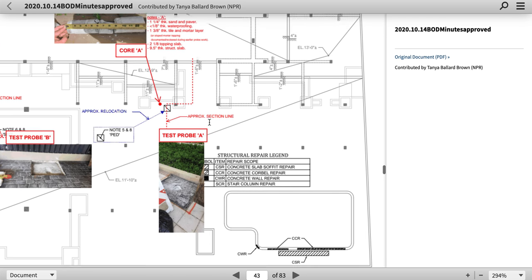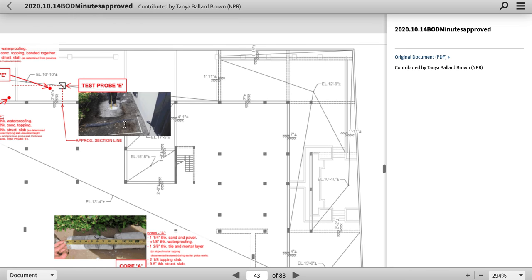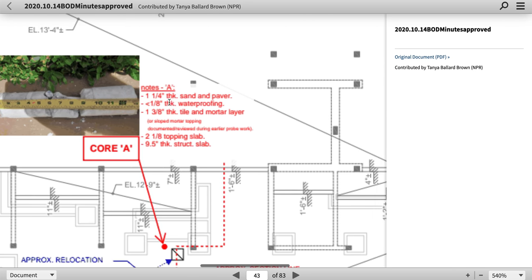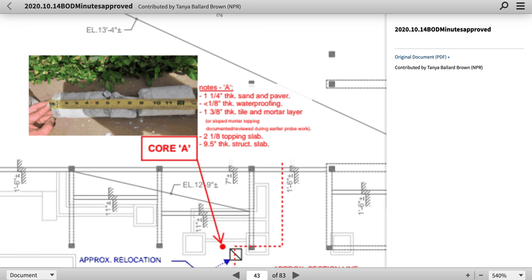So I'm just giving you that and you can see — there are your notes there. One and a quarter inch sand and paver. Perhaps that's this section. One eighth inch thick waterproofing, which would be right about there. One and three-eighths inch tile and mortar layer.